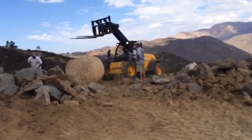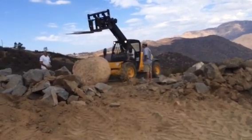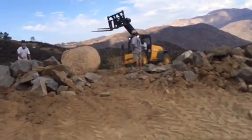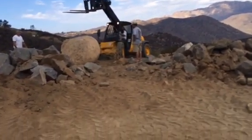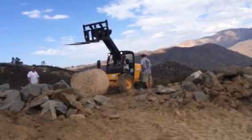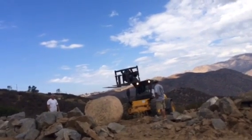There he goes. It's getting kind of soft back there. What is he doing, folks? I don't know. Wait — here he goes.